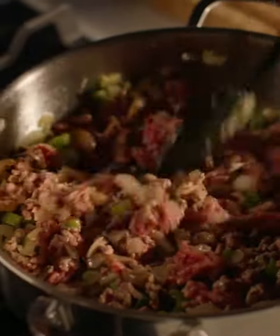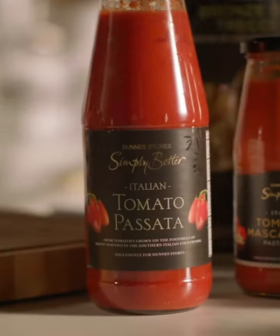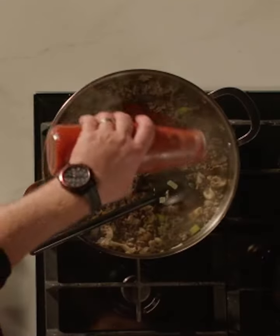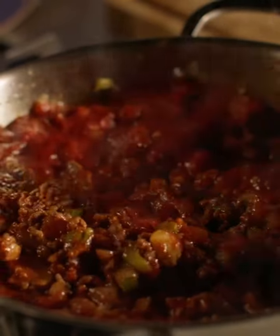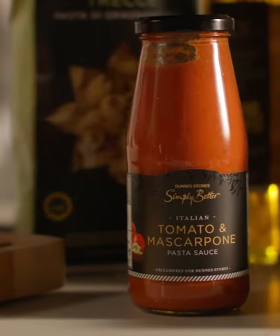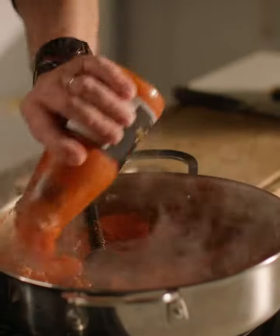I've just got a light colour on the beef with all the lovely vegetables in there. Now for my Simply Better tomato passata — it's absolutely delicious. Stir that through, and then the next one is Simply Better tomato mascarpone. This gives a lovely creaminess to the bolognese, so pour all that in and combine the two sauces with the mince.